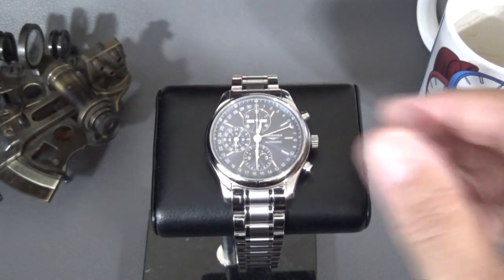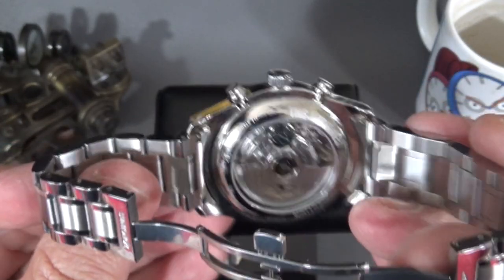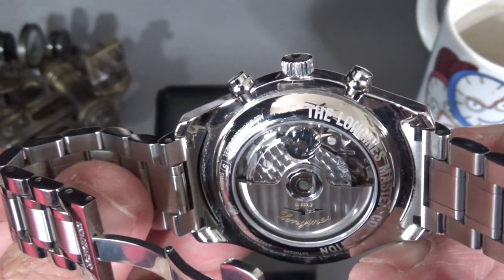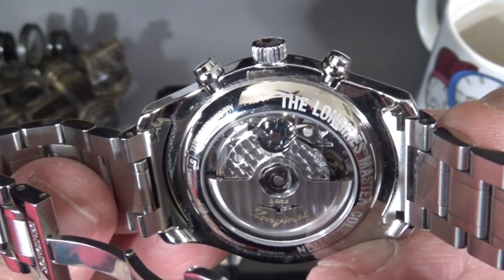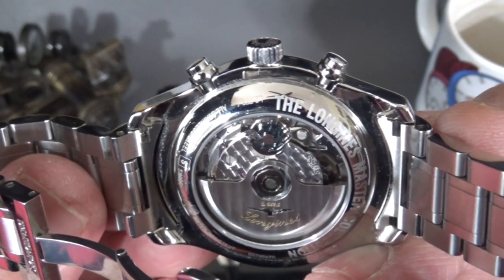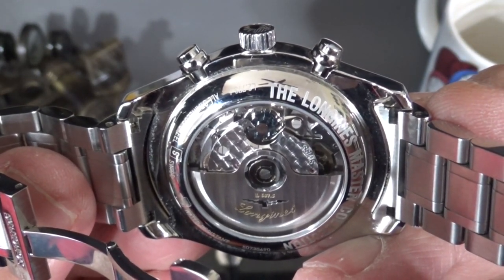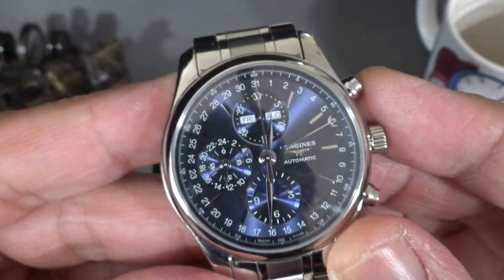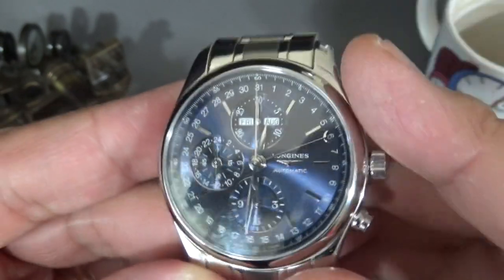What makes this version different is that Longines is owned by Swatch, and Longines does have at least some legacy to claim and a favored status within Swatch — at least they're able to ask for things and get it. As you can see, this is a column wheel chronograph. Anyone who really knows the Valjoux 7751 family knows they're all cam-operated chronographs. But for Longines, ETA makes a column wheel version of the 7751 just for Longines. There might be somebody else out there with this movement with a column wheel triple date moon phase, but this is a beautiful presentation.